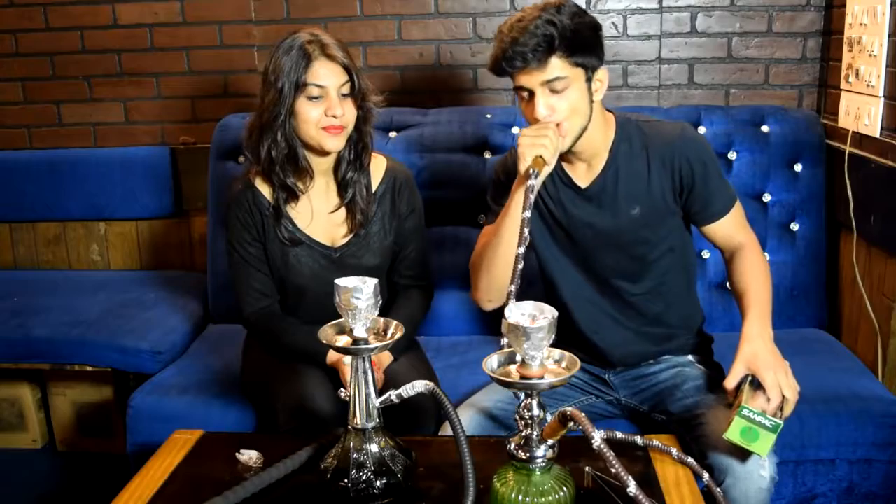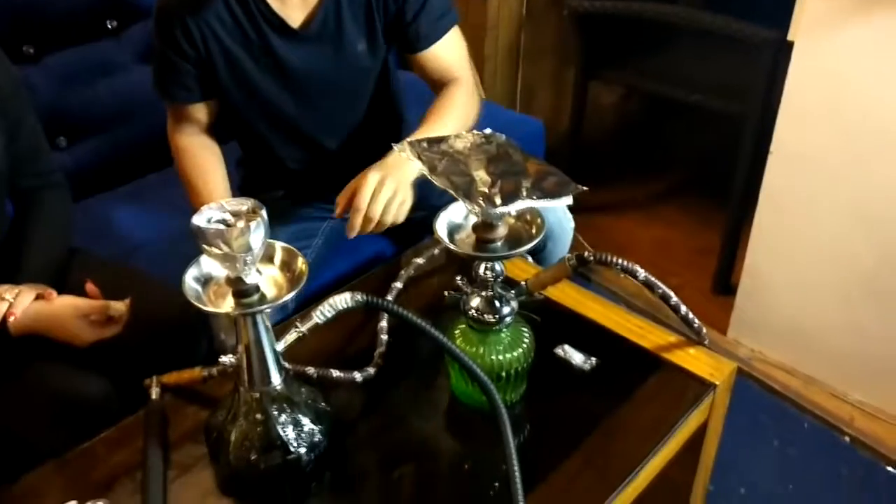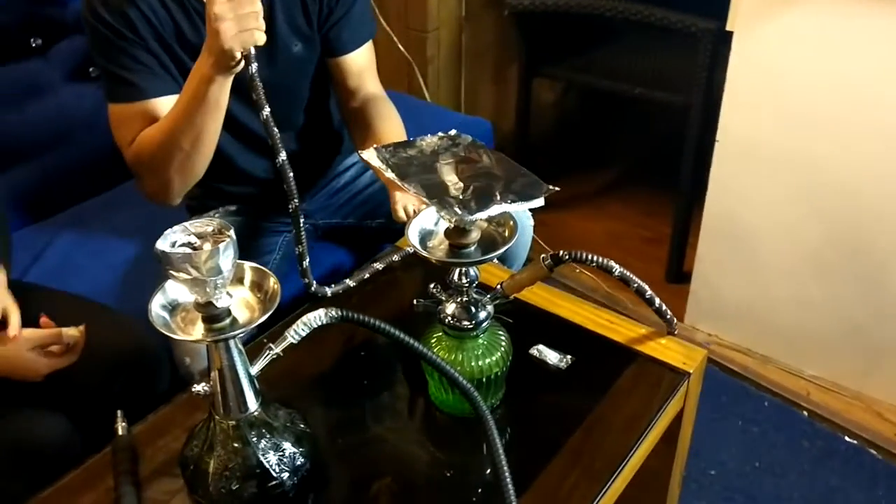So now we have our shisha. Usually what people will do is put the coal on and then pull 10 times and then charge it in the air. An easier way to do this is just take a piece of foil and cover the coal so that there's warmer air inside which you can pull.